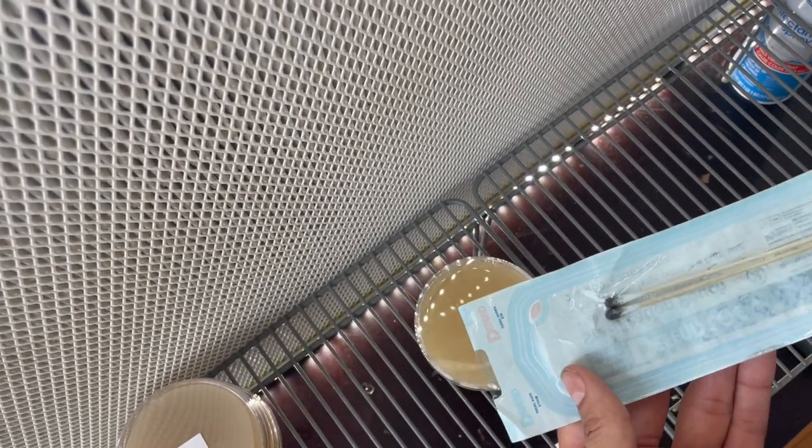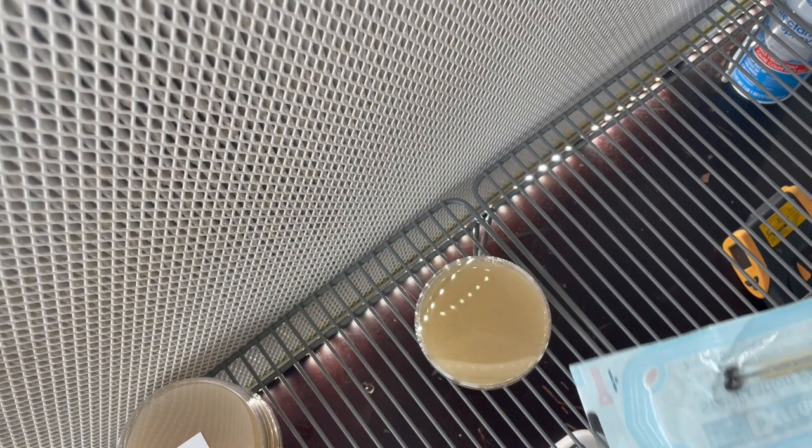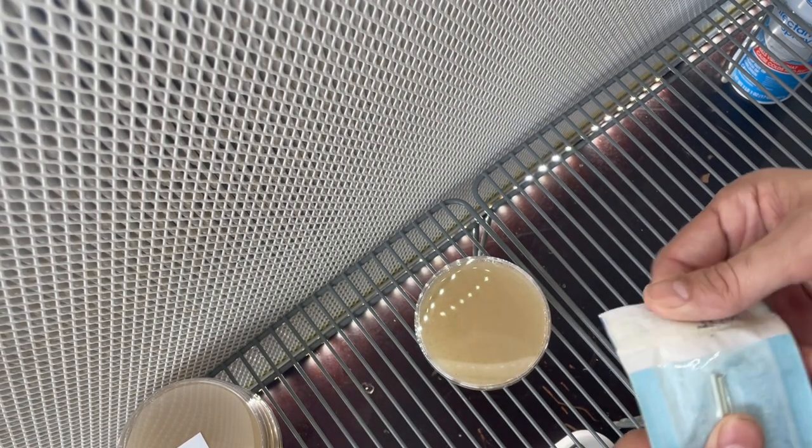Today we're going to be working on getting spores that are on a swab onto agar, and this is a very effective way to do this.